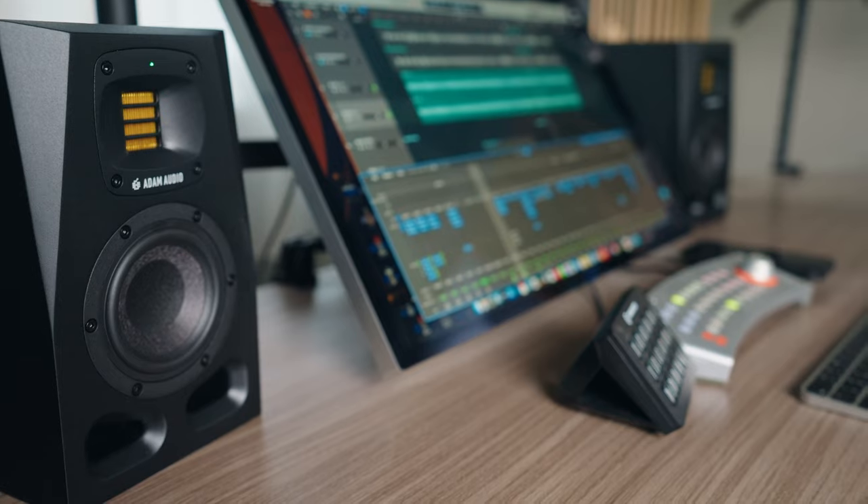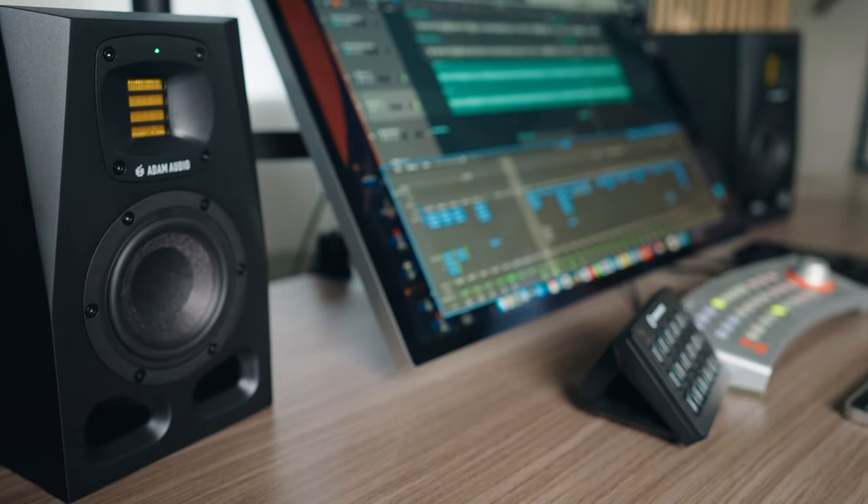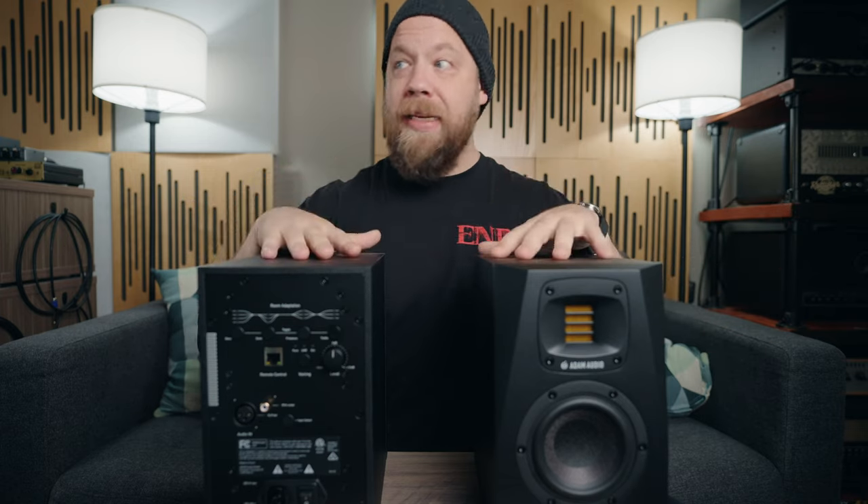Let's go ahead and compare a mix that I did on the A4Vs with my Genelec 8331 monitors — massive price difference. I originally did the mix on the Genelecs, and I will A-B the final mixes that I did with both sets of monitors, just to give you an idea of the differences I heard in my room. Just know that I am not using the SoundID reference correction software with these speakers in this room — I can't find my microphone. So I am just using these monitors flat-out as they sound. The results would probably improve drastically if I accounted for the room, but let's do a little A-B comparison to give you some kind of reference on how these sound.